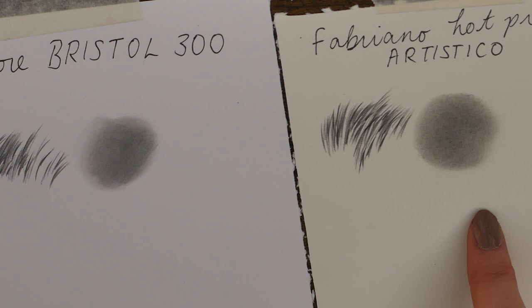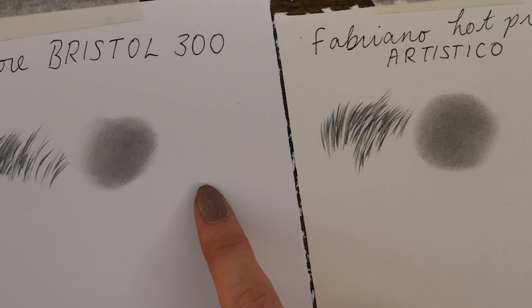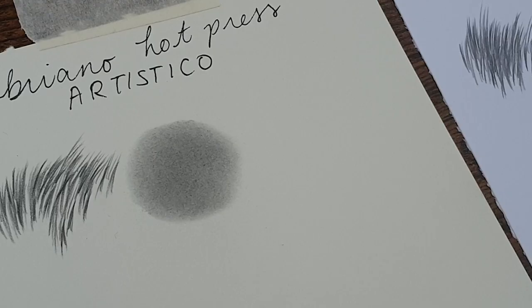The difference between the two — you can definitely see that the Fabriano is more textured and the Strathmore is a lot smoother, but we knew that already. I would say this Fabriano is definitely not one that I would use for human portraits and skin tones, but for animal art let's see how it does.